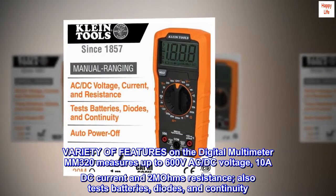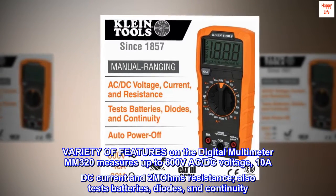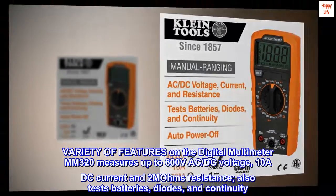The digital multimeter MM320 offers a variety of features: it measures up to 600 volts AC, DC voltage, 10 A DC current, and 2 MOhms resistance. It also tests batteries, diodes, and continuity.